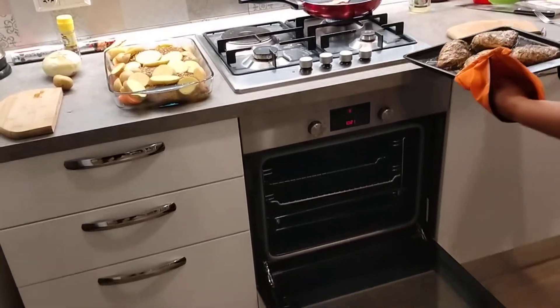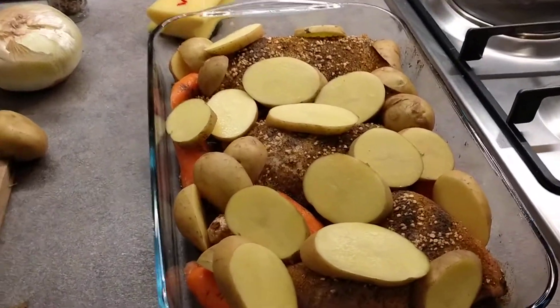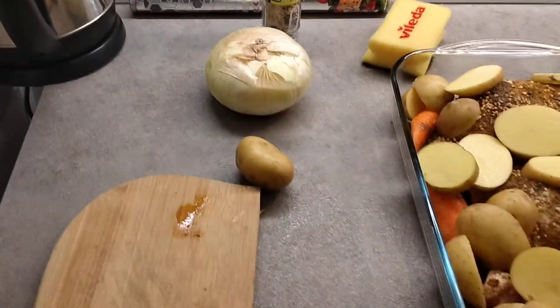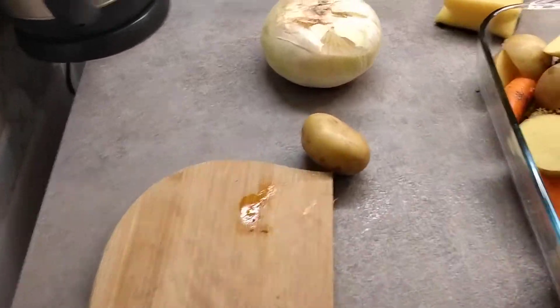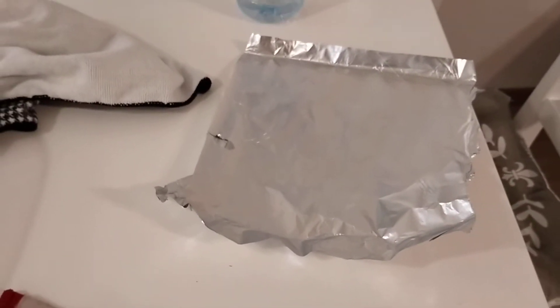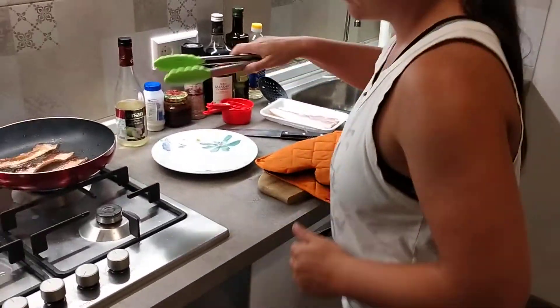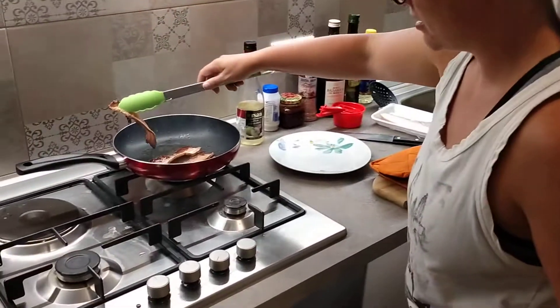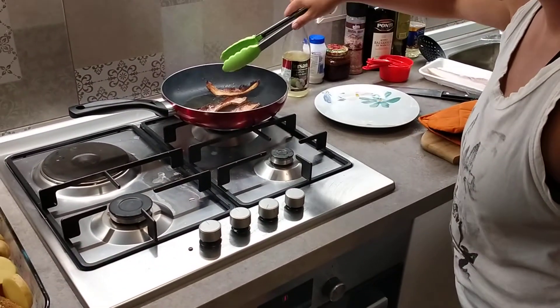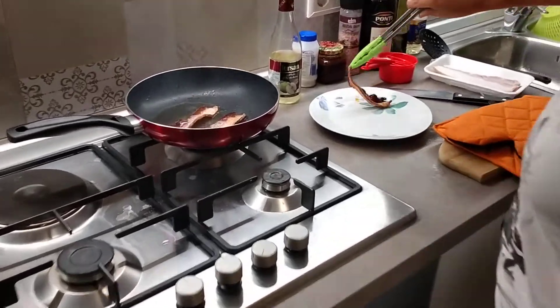I'll go ahead and cut up the onions, add the last potato, and then cover it with aluminum foil. Meanwhile, her bacon is scaring me — the pan is so hot. She checks it and thinks it might be done.